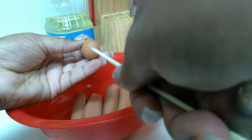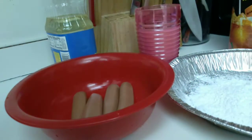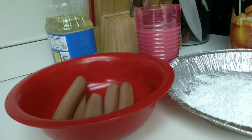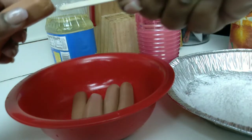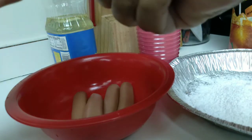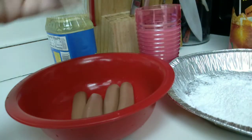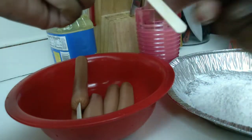At first I was attempting to poke a hole with the skewer, but since it's too long I didn't feel like cutting it, so I decided to use popsicle sticks. I realized I could just stick the popsicle sticks inside the hot dog without even using the skewer, and that worked better. If you have skewers or popsicle sticks, you can use either one. When you put the stick inside the hot dog, make sure it goes in the middle - not poking out the top.